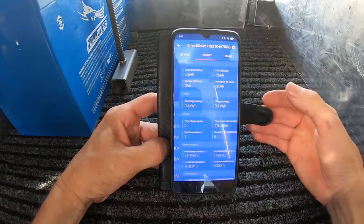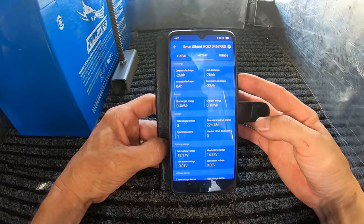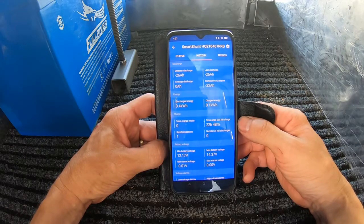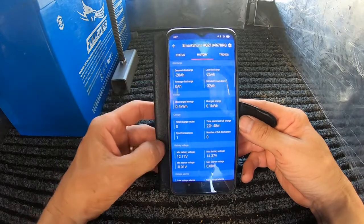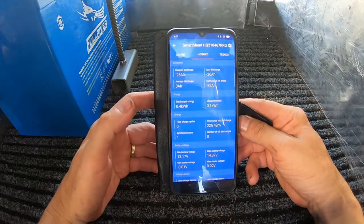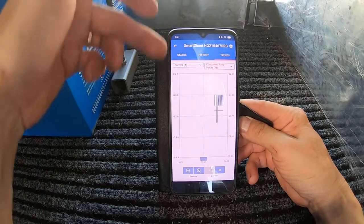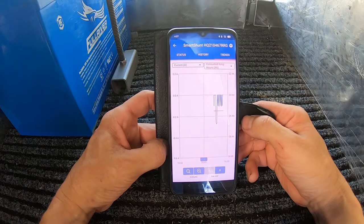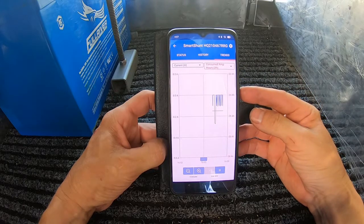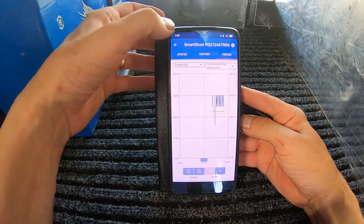There's also a history section showing your last charge — used 26 amp hours, cumulative amps since I've had the app, and time since last full charge, which is 22.48 hours. So nearly 24 hours and 26 amp hours used, which tells me at 48 hours I'll be at about 50% discharge. One issue with the live data is that as soon as your phone screen goes off and you restart it, it resets and starts again, so you can't really see ongoing trends — which is a bit of a bugger.